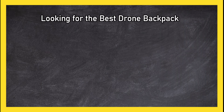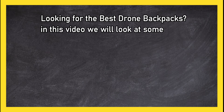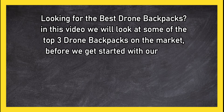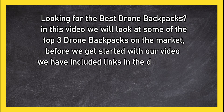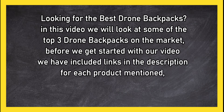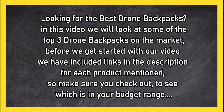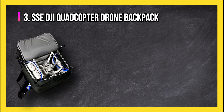Looking for the best drone backpacks? In this video we will look at the top three drone backpacks on the market. Before we get started, we have included links in the description for each product mentioned, so make sure you check out to see which is in your budget range.